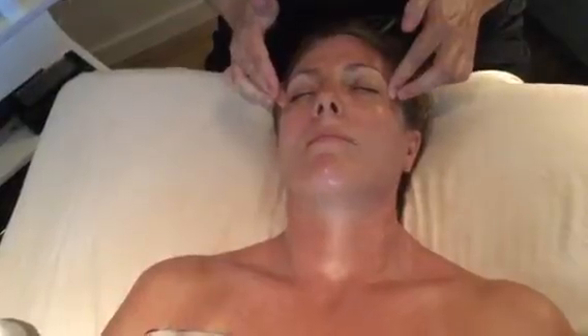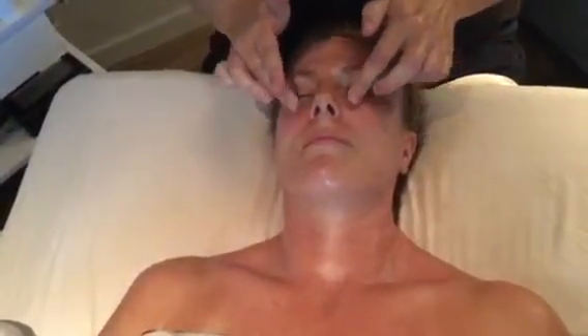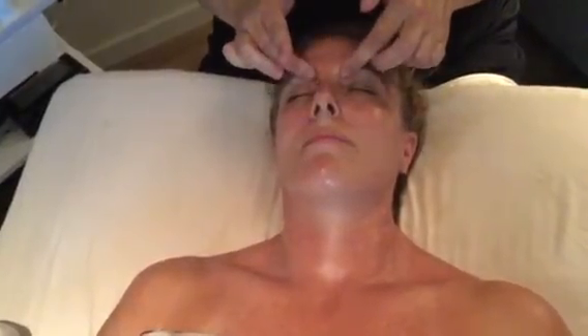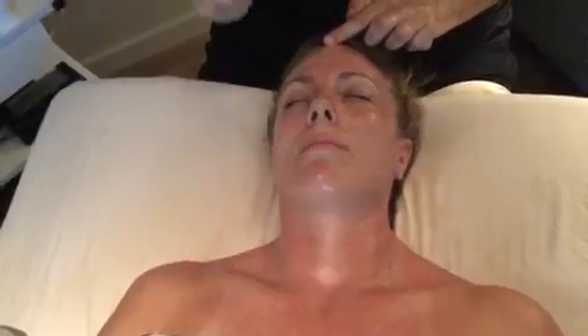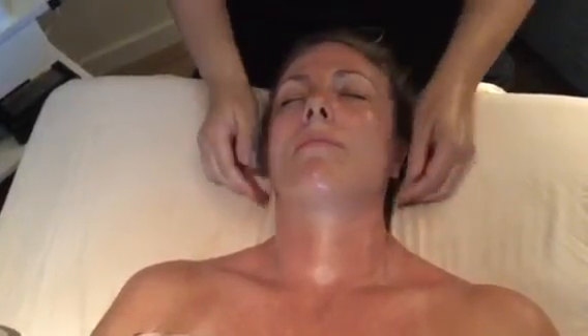Eleven. Twelve. Thirteen. Fourteen. Fifteen. Sixteen. End with seventeen.